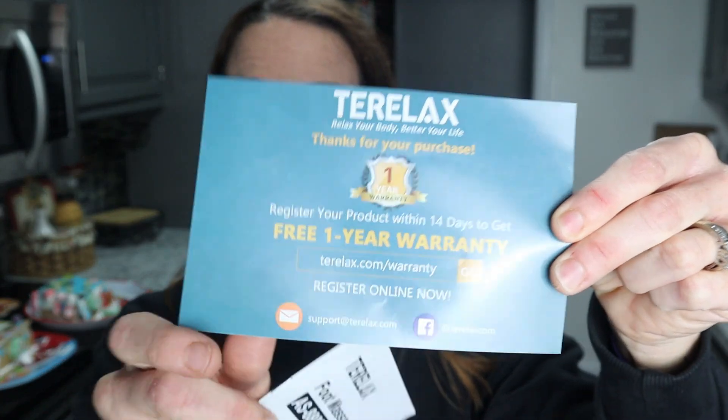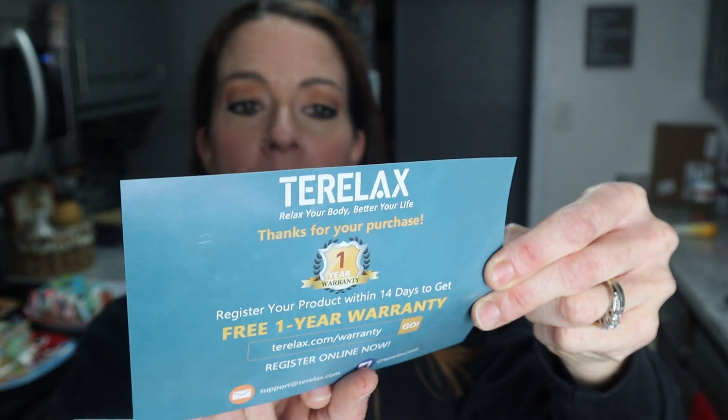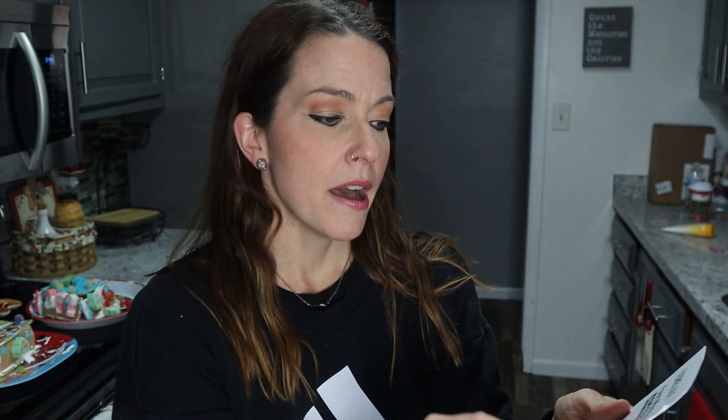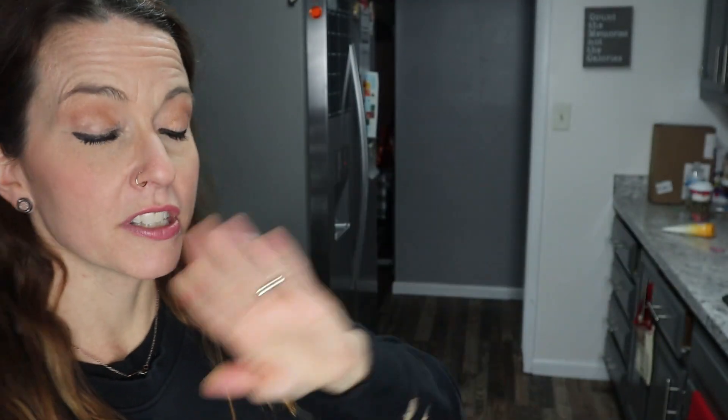Basically it was a box — it's packaged very well in a bag and styrofoam. Inside they send you your one year warranty card, all their support information so you can register it. It comes with a booklet. Mine is this model — there are a ton of models on their Teralax website.